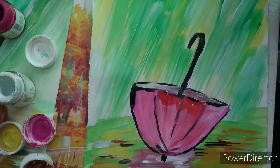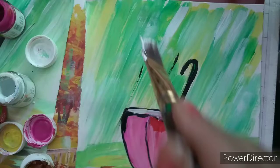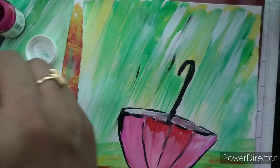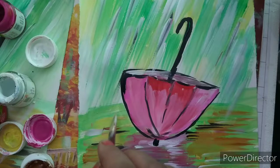Now we have to show some rain. We will use this broad brush and draw white lines in the upper direction to show the rain. Now again use a small brush like this. You can see how beautiful our lines are.